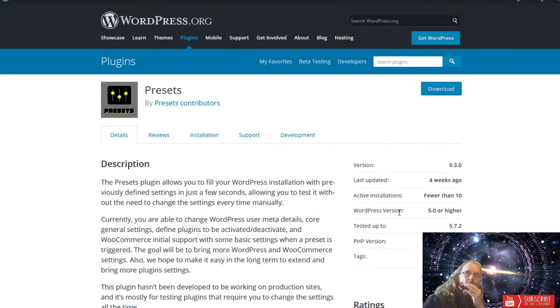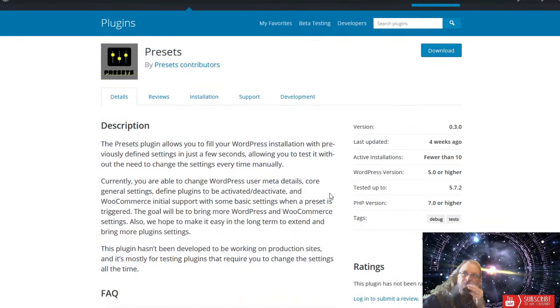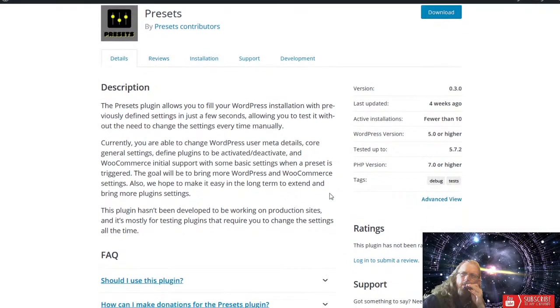The last plugin Amber has is called Presets. This plugin allows you to fill out your preferred WordPress settings and keep them, so you can test things out like plugins without having to change settings every time manually. It was more designed for people working on testing plugins that require setting changes all the time rather than for production sites. It's a little tedious to set up but once it's set up you just leave it alone. Totally free, seems to work well — rated 5 Dragons.